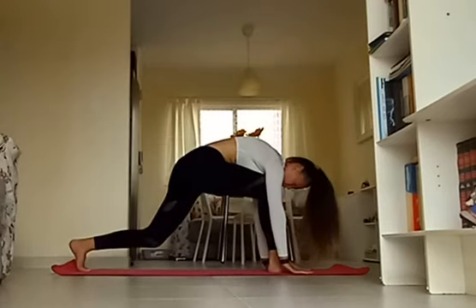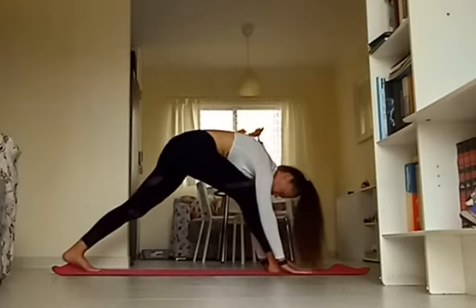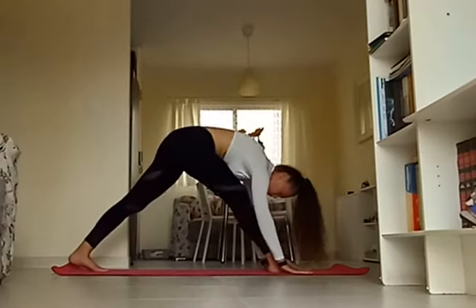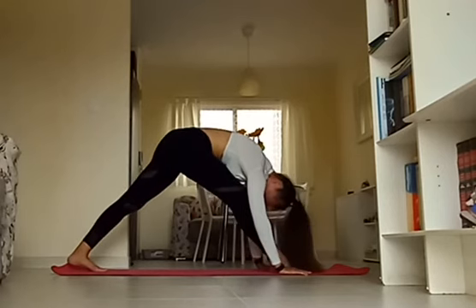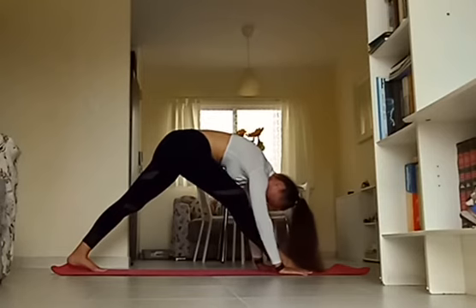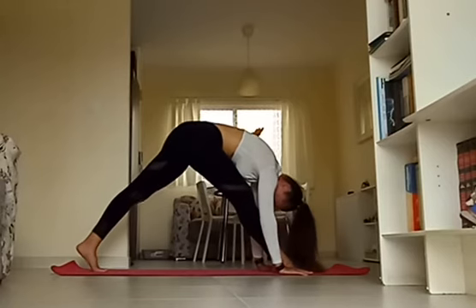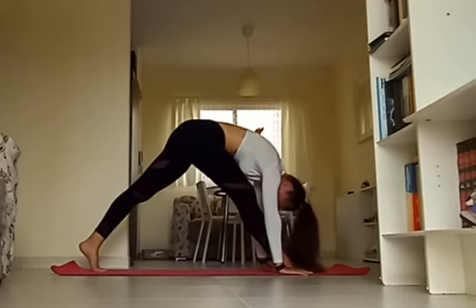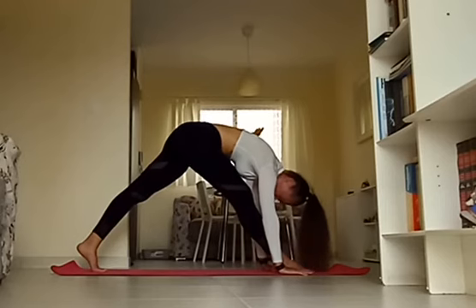Bring it down, open the chest, arms back. Bring it forward, extend into your pyramid pose. Bend the back knee, open up the body — make sure the front knee stays on top of your ankle. Hands back down, extend, and hold this pyramid posture. Make sure that your hips are square: keep pulling that right hip back, gently pushing the left hip forward. Allow your body to relax over top of that leg, back heel is lifted. Just keep breathing — remember to work with the breath.